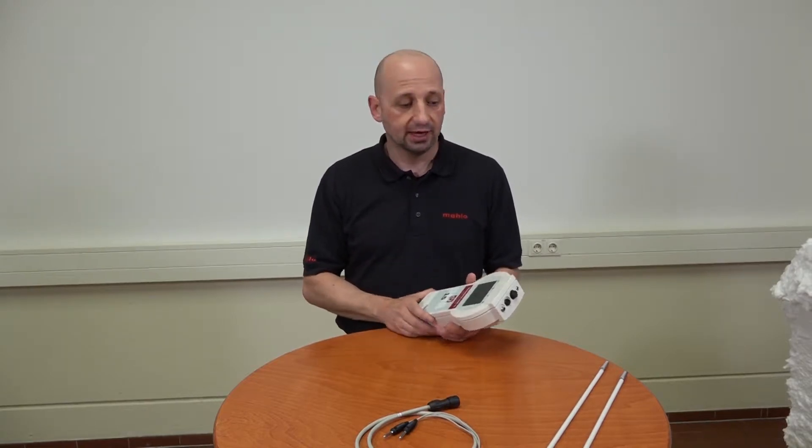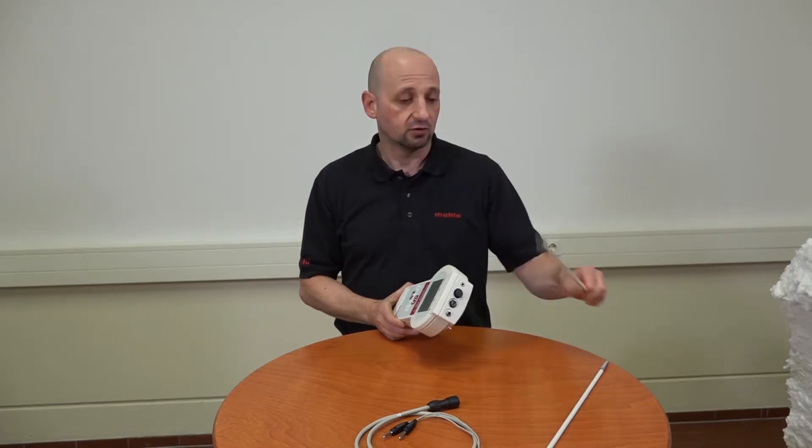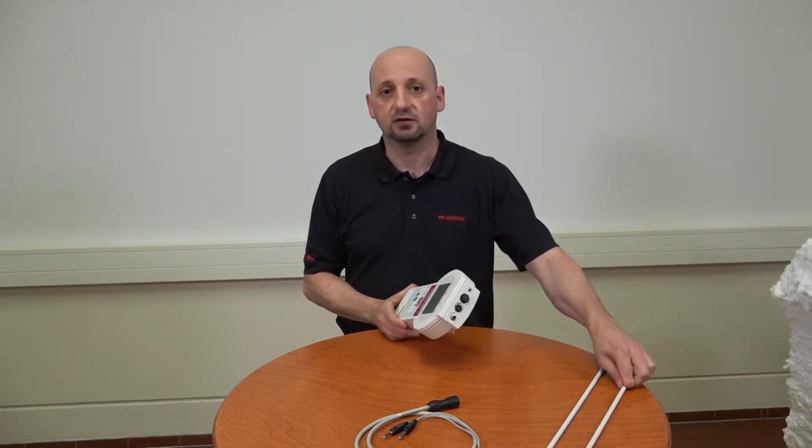But enough promotion for now. What I really want to show you today is the handling of and the measuring with a special electrode — the so-called special bale electrode for measuring hard pressed fiber bales made of cotton and viscose.